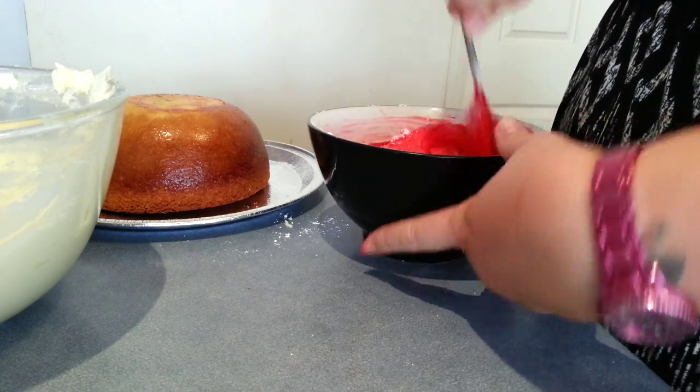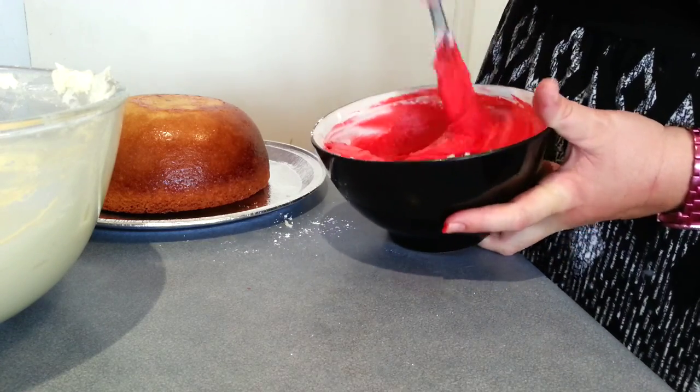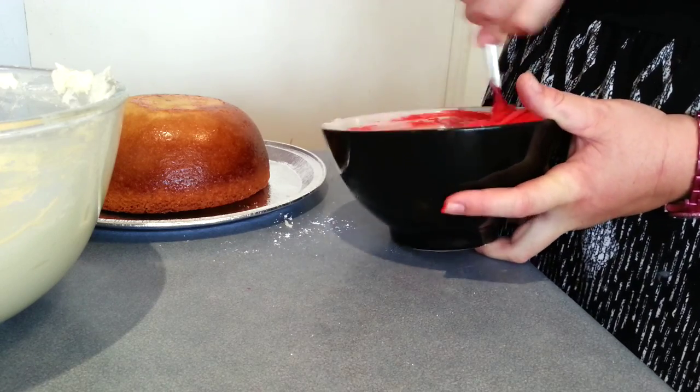And that's about the right consistency that we're looking for there. And that's how we do our red icing.